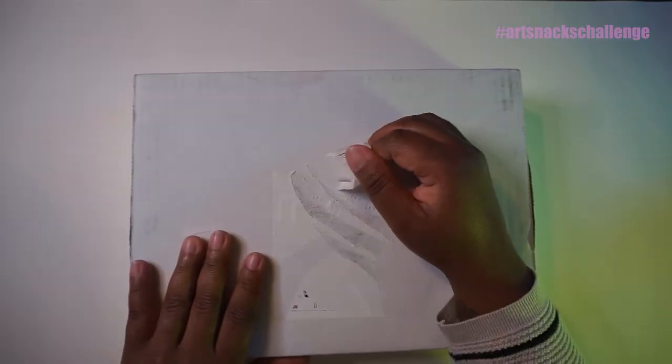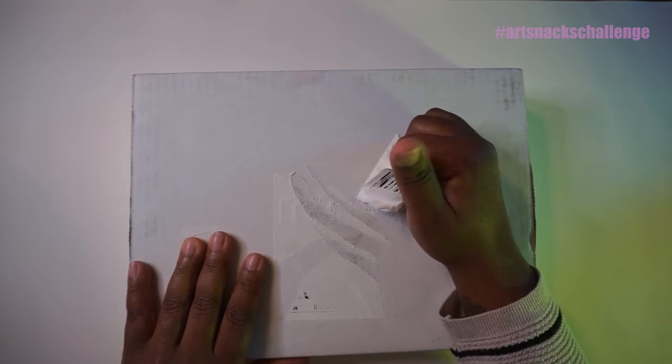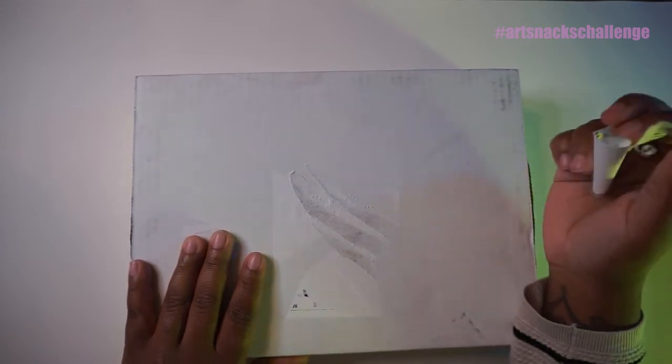A gentle reminder to remove your address where you start filming an unboxing video.